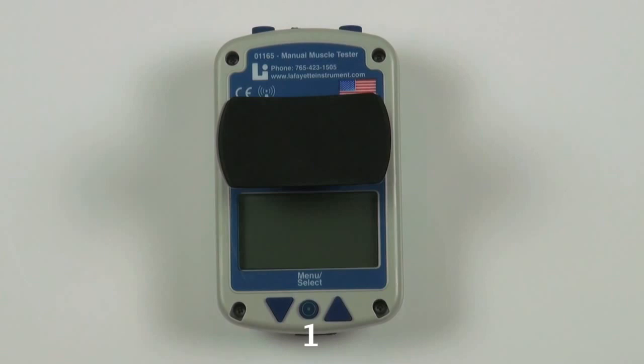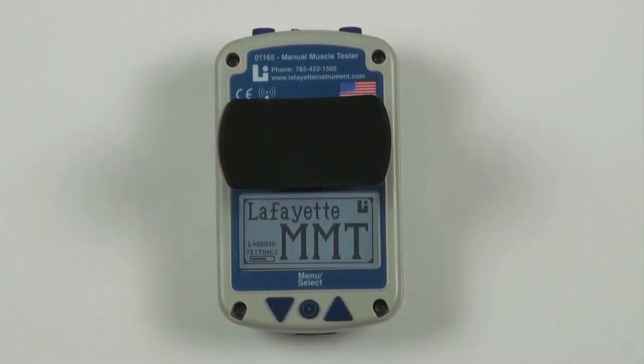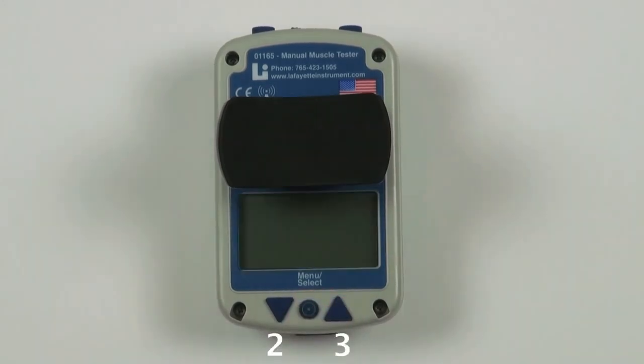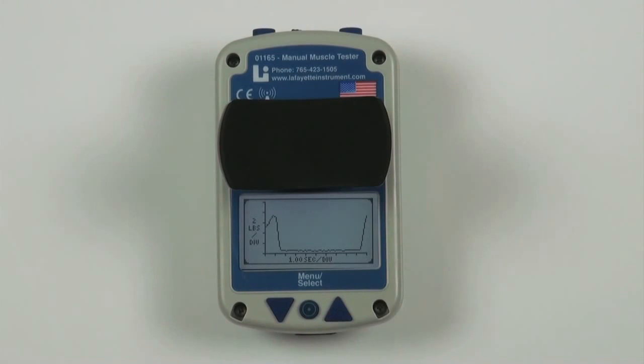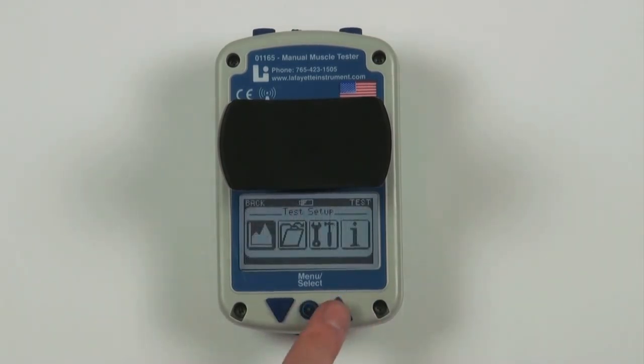Button one: the round menu select button is located on the bottom middle of the MMT. This is the button used to power on the device. The menu select allows you to enter into the menu screen and select various options within it. Buttons two and three are navigation buttons. While on the test screen, the navigation buttons are used to enlarge the graph and return back to the test screen from the enlarged graph. While in the menu screen, the navigation buttons are used to navigate the various menu screens.